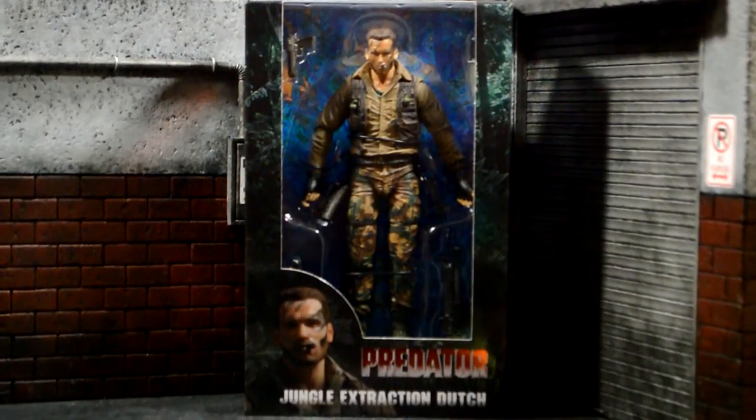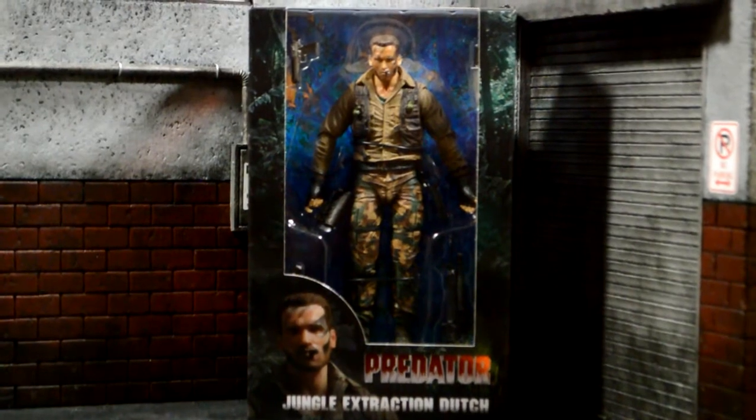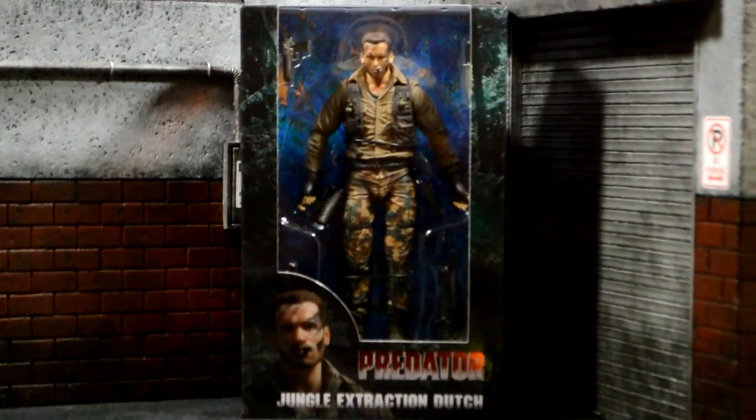Hey, what's going on everybody? Welcome back to another review. Today we're going to be taking a look at the 30th anniversary NECA Predator Jungle Extraction.